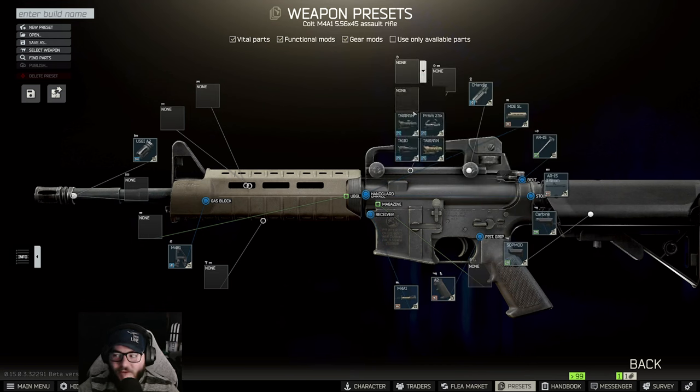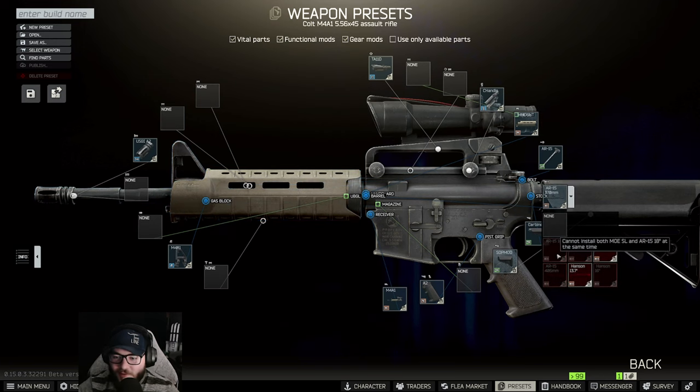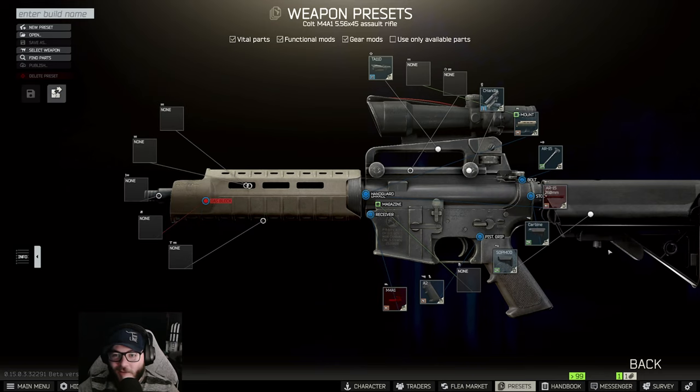The C handle on top will allow you to put on the TA11D — that's the scope you're going to need. Then follow down on the right-hand side and grab the 260 millimeter barrel. We didn't mess up — we're good.